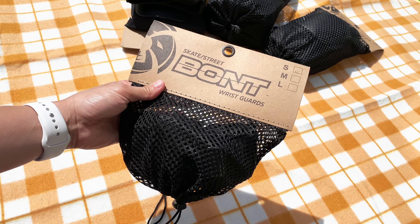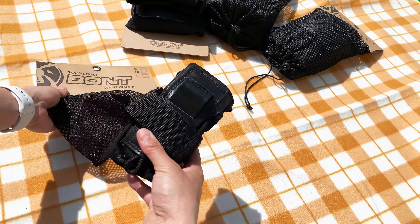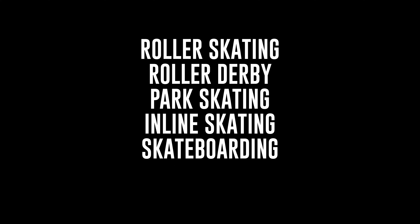The Bont Wrist Guards come in a handy drawstring bag that you can reuse. The Wrist Guards are great for all types of skating and outdoor action sports like roller skating, roller derby, park skating, inline skating, skateboarding and scooter.